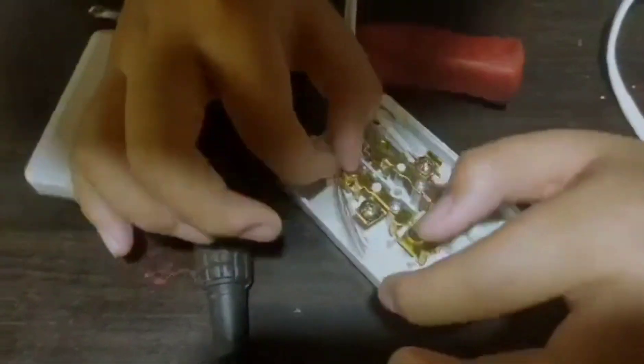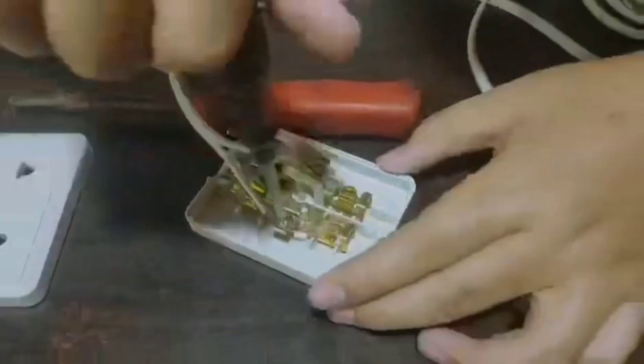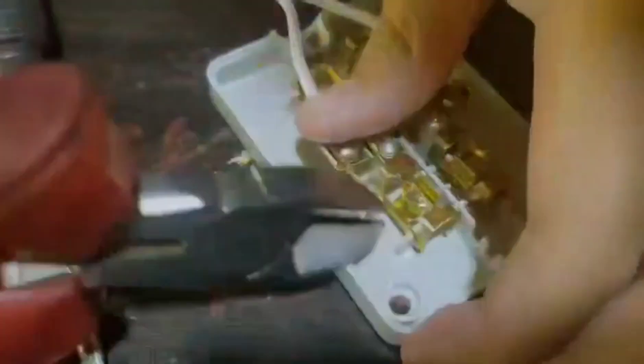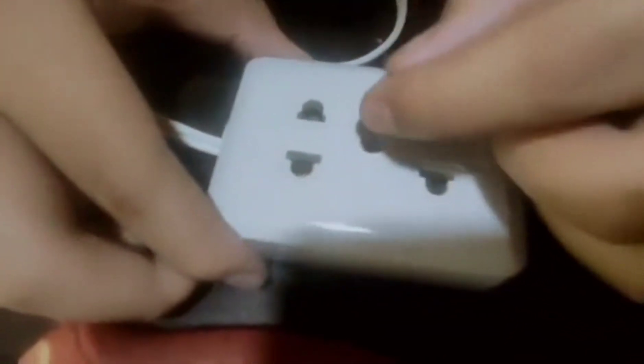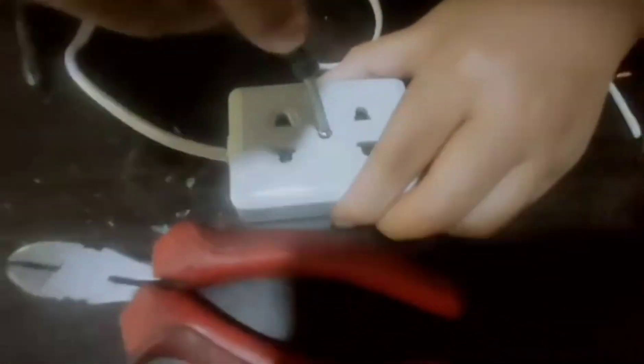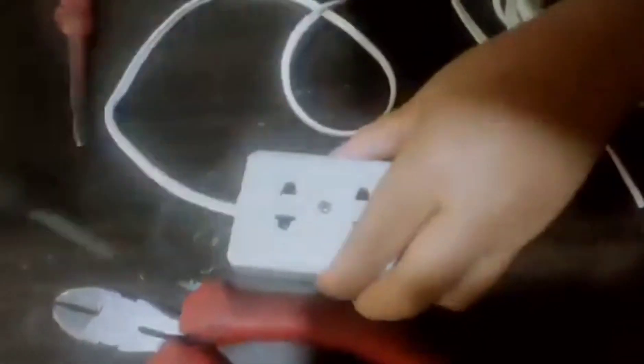Repeat the process at the other side. Place the wire carefully and put the cover back on. Let us wire it back on. Now, we are done with the outlet.